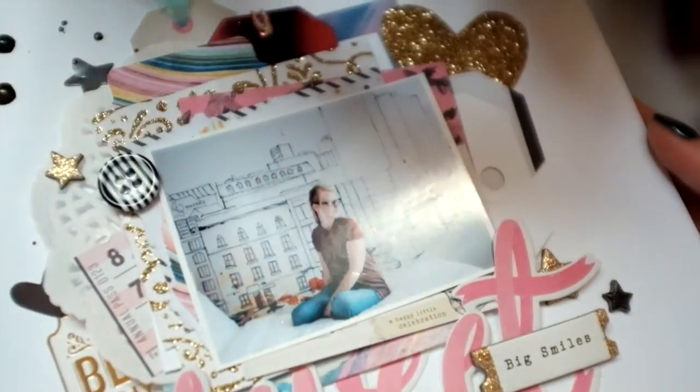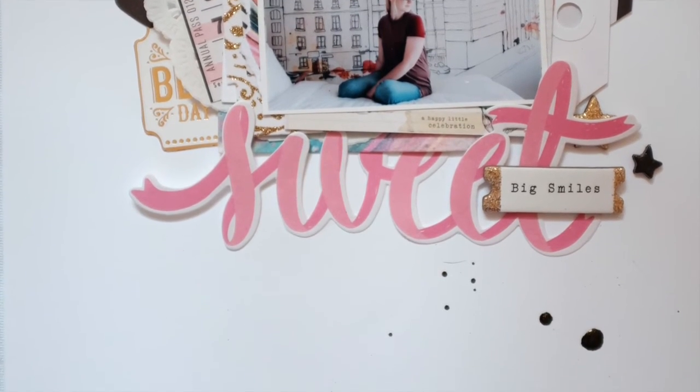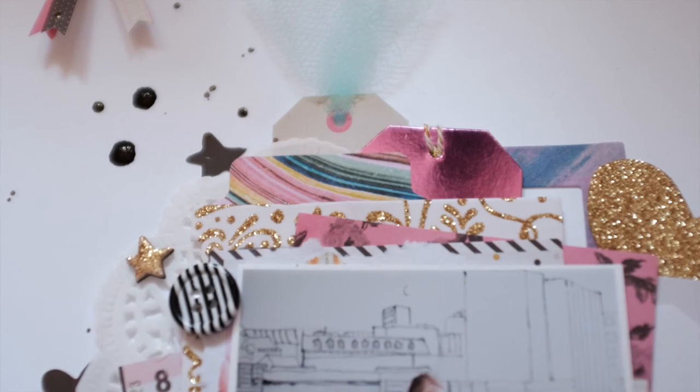Here are some close-ups of all the different layers and some pictures. That's my final layout - let me know what you think and I hope you guys are having a wonderful day. I'll talk to you soon, bye-bye!